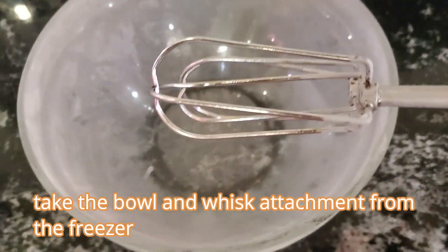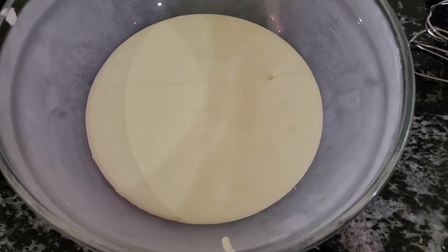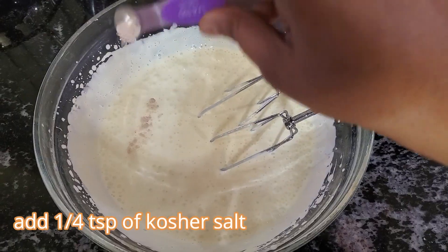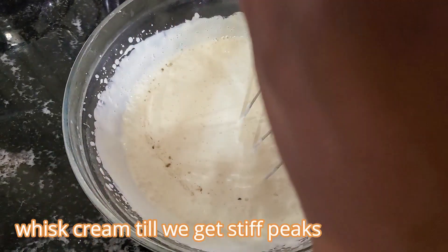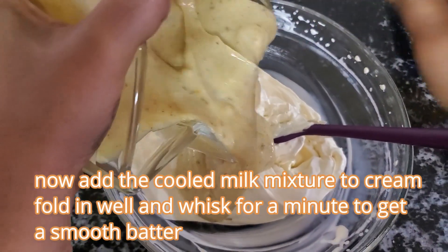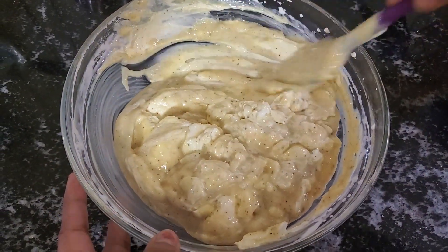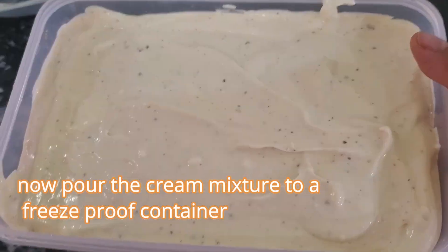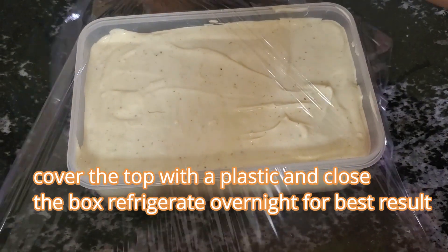Let's take the bowl and whisk attachment from the fridge — very cold. Add 2 cups of cream to it. Using an electric hand mixer, whisk it for a minute. After a minute, add one fourth teaspoon of kosher salt or black salt and one fourth teaspoon of rose essence, and continue to whisk for about 2 minutes or till we get stiff peaks. You can see how stiff the cream is. Now add the completely cooled milk mixture, fold in and whisk for a minute to get a very smooth silky ice cream mixture. Wow, it looks so velvety. Now pour this into your freezer-safe container, cover it with plastic, and refrigerate overnight.